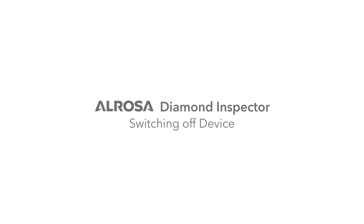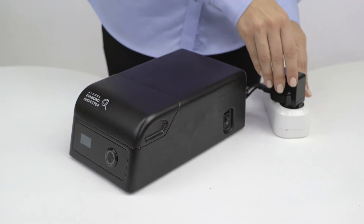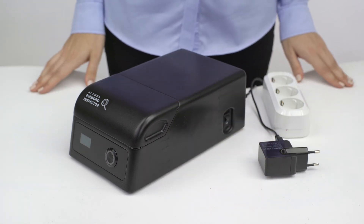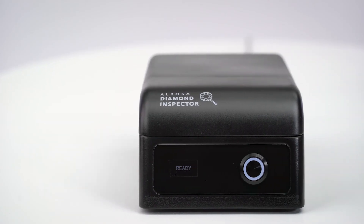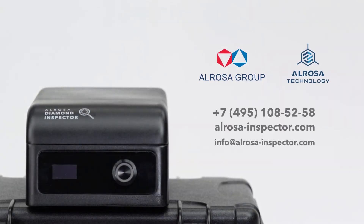Switching off the device. To switch off the device after measurements, just turn the switch to the off position. The device will turn off immediately — the display and button will go out. Then pull the plug out of the socket. It is not recommended to switch off the device or pull the plug out during measurements. Now you have gotten to know the device really well and know how to use it properly. If you have any questions, do not hesitate to consult our specialists using these contact details. Alrosa Diamond Inspector is your regular assistant in jewelry stores, pawn shops, and at business transactions. Buy Alrosa Diamond Inspector and check your diamonds fast, easily, and reliably.